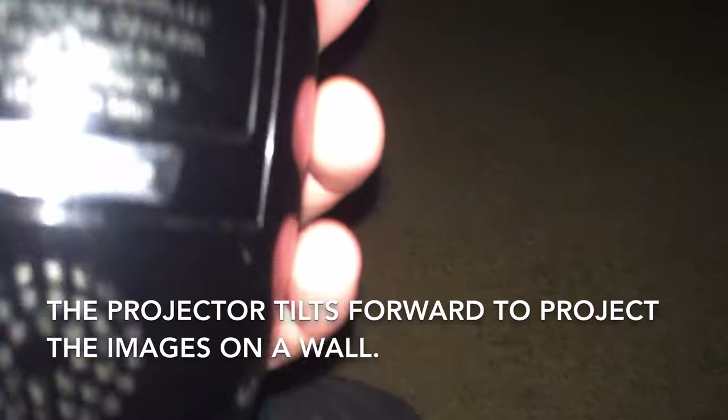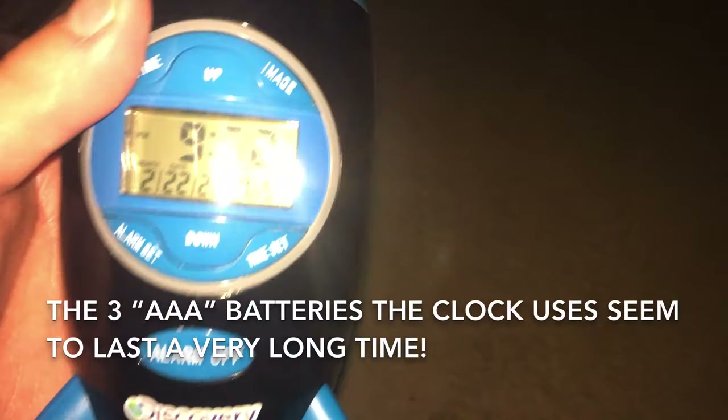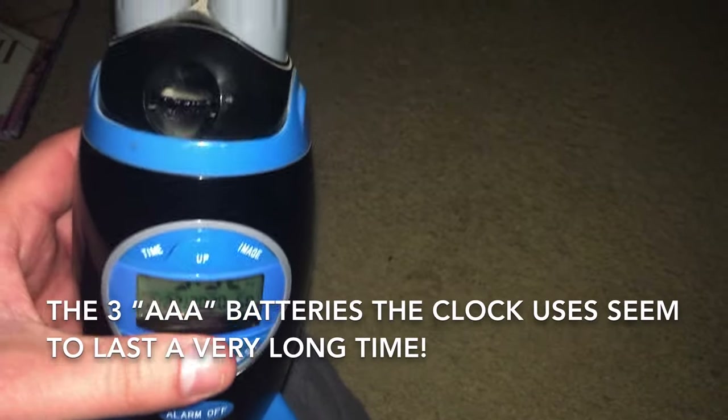The clock itself takes three AAA batteries. I just replaced them, so it seems like they last a very long time — several years. I forget when I got this clock, but I may have only had to change the batteries just once so far.